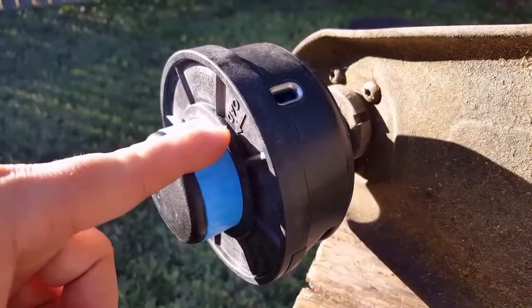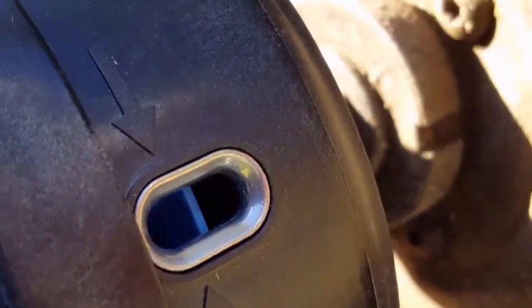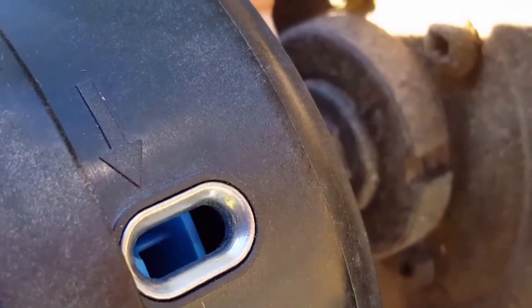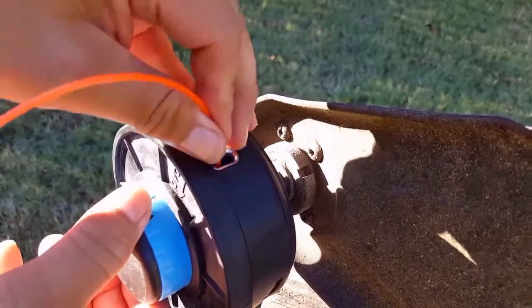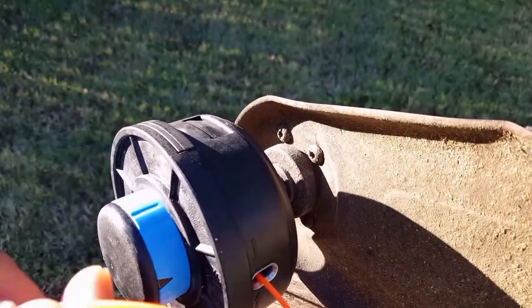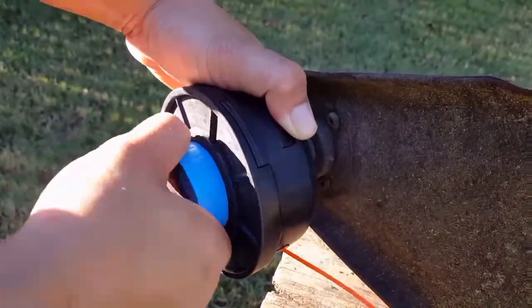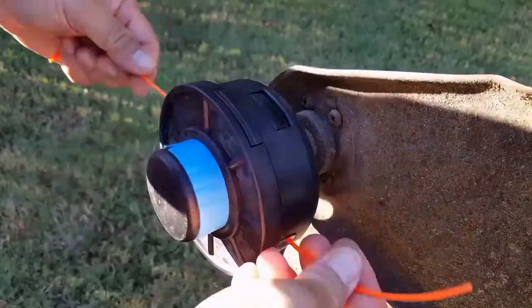To load the line you don't even have to remove the spool. Just turn the blue part of the button to one of the two load arrows so it lines up with one of the two eyelets. Insert the trimmer line and push it till it comes out the other side. Grab both ends of the line and make sure the line is equal in length on either side of the head. Then start turning the button to the right to begin feeding the spool with line.